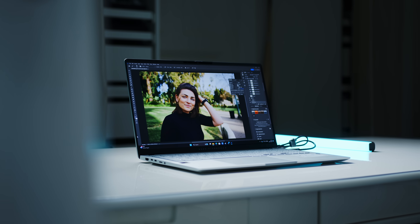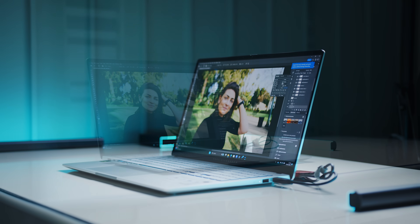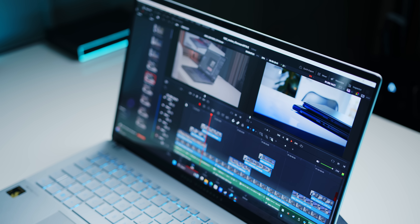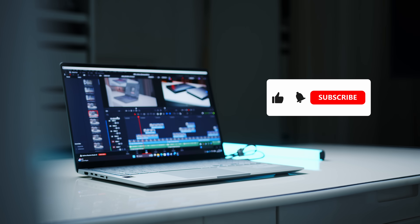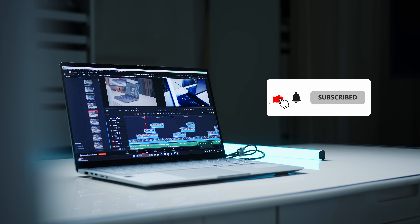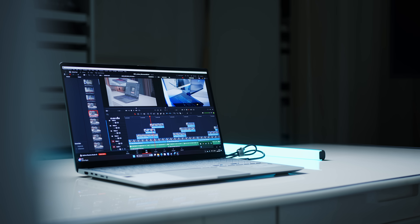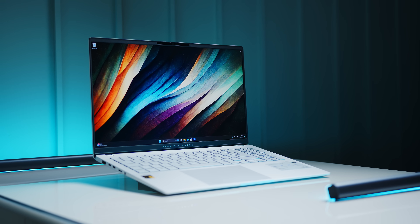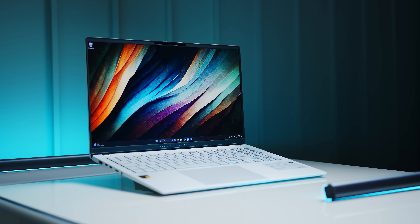I will also do some further testing for content creation applications, since my initial testing with Photoshop and Lightroom left me quite impressed, while Resolve 19, which just got a native ARM version, left me wanting quite a bit. Please make sure to subscribe so you will not miss our upcoming coverage for all of these new notebooks. Please sound off in the comments below what you think about the Vivobook and Windows on ARM in general, now that we have finally been able to experience it for real. Thanks a ton for watching — leave your like if you felt entertained.